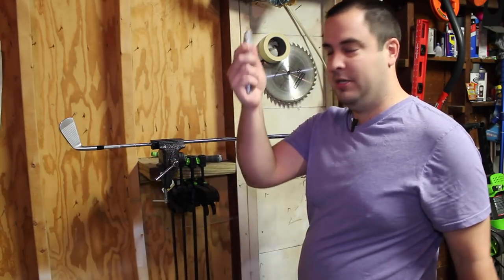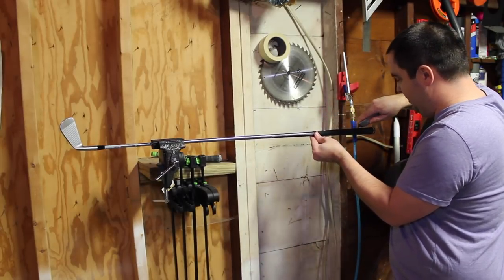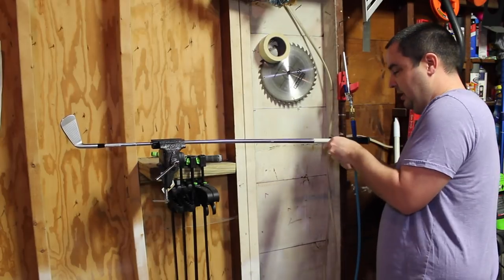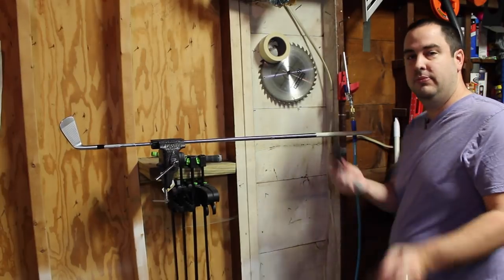To get the old grip off, take your box cutter with the hook blade, get it started at the top, and then pull it down as far as you can go. You might have to recut. Put the blade away when you're pulling on it. And the grip's off.